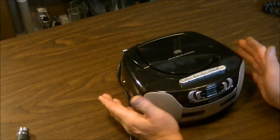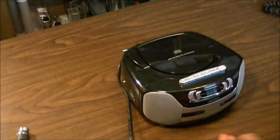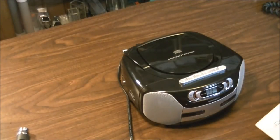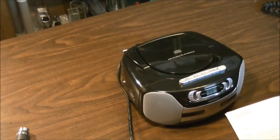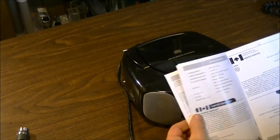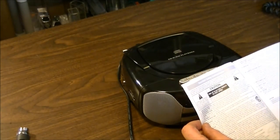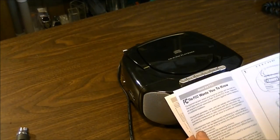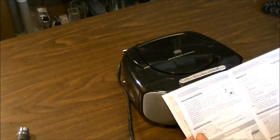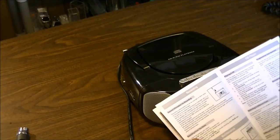I'm very happy with it — it's more than worth the money, and probably an even better deal on sale. You get a basic manual that covers the features, battery info, FCC compliance, recording, and how to program the CD player.